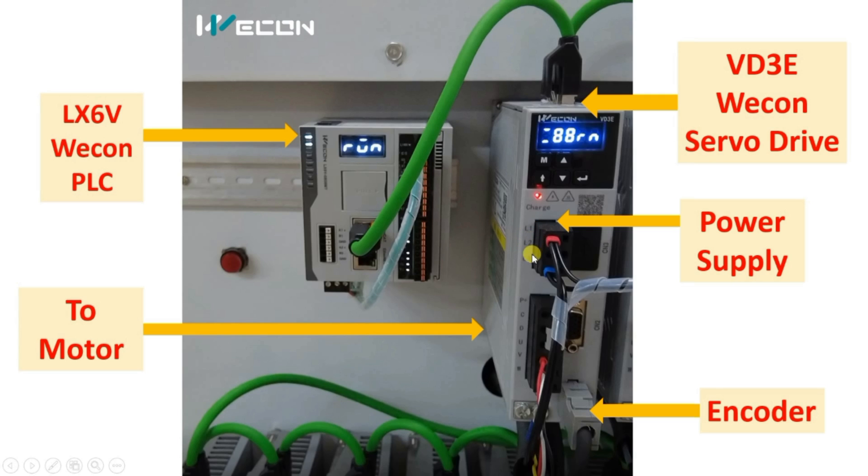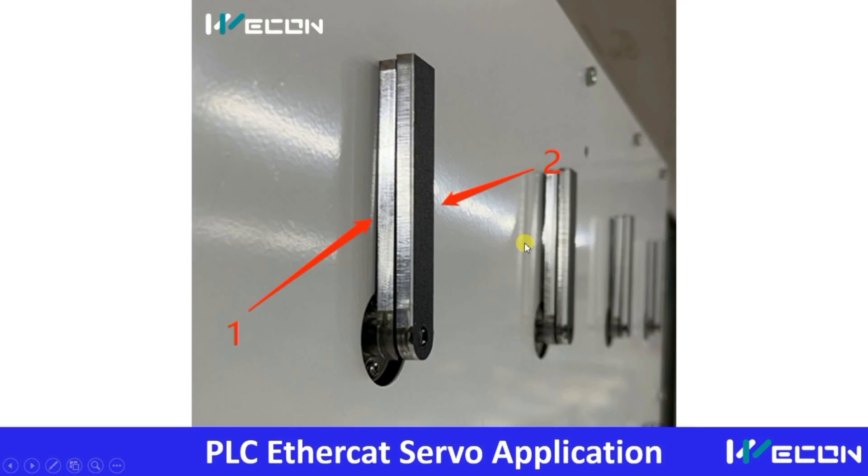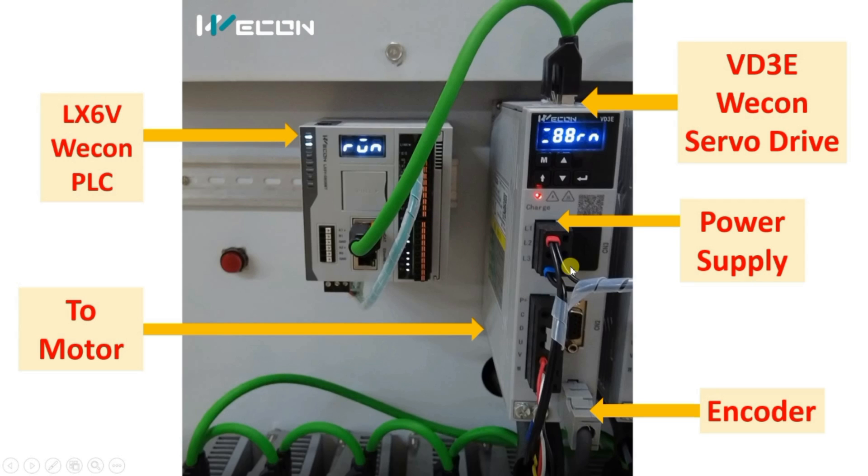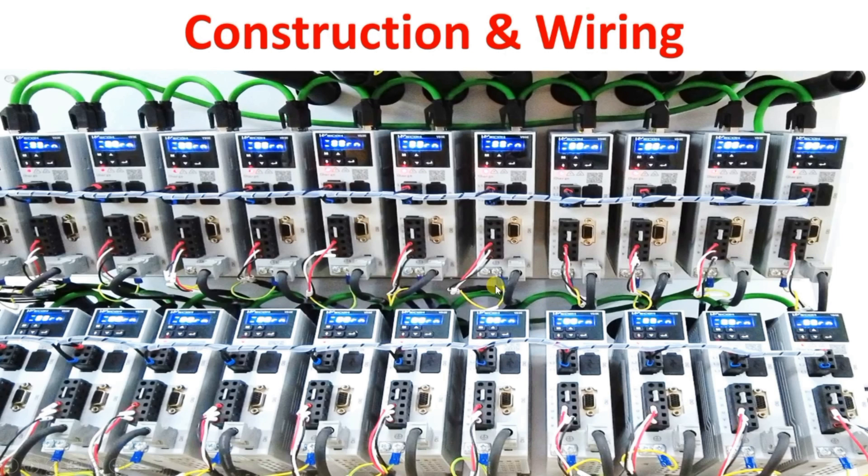Now we will understand the wiring of the servo drive. Here you can see L1, L2, and L3 — this is the main input supply. It is single phase, and the main input supply is linked to each servo drive: common power comes in and is looped to each and every drive. Here you can see U, V, W — this is given to the servo motors. This is the encoder cable coming from the servo motor, connected here, and the Ethernet cable is connected as well. This is the Vcon VD3E model servo drive.